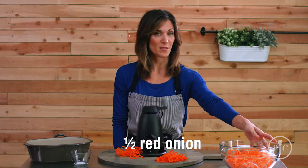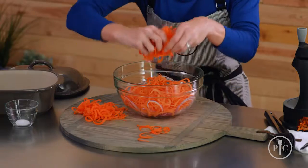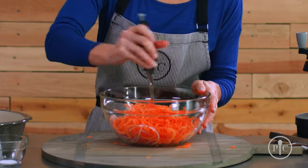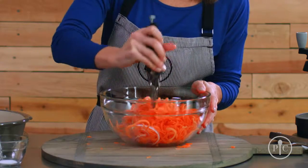We already have one medium sweet potato and a half of a red onion spiralized in this bowl. We're just going to add the carrots to the other vegetables, and then we're going to snip all the veggies into smaller pieces.